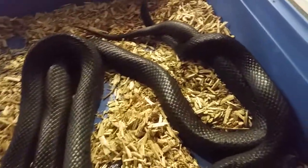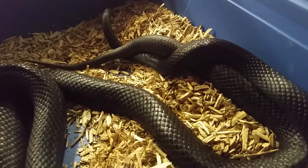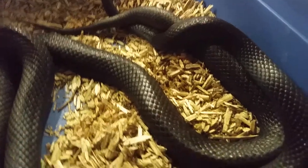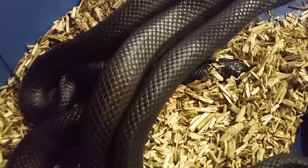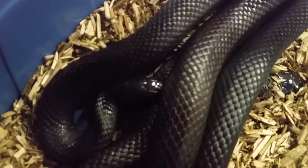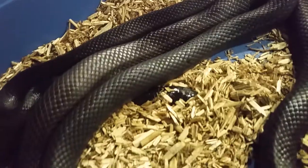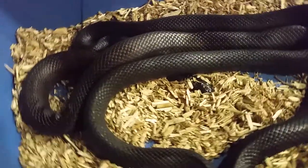Okay, when I show you from here — so here it is, the mating. Look at both heads: the head of the male is here, grabbing the female by the neck, and the head of the female is here. Okay, so we got it.